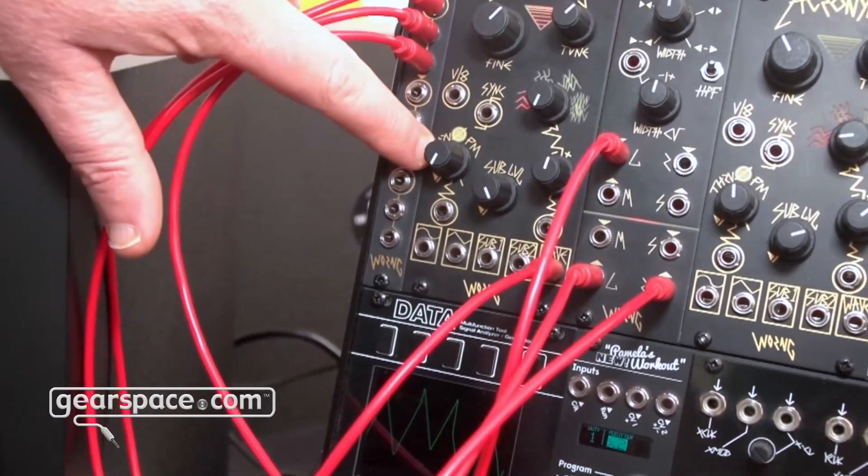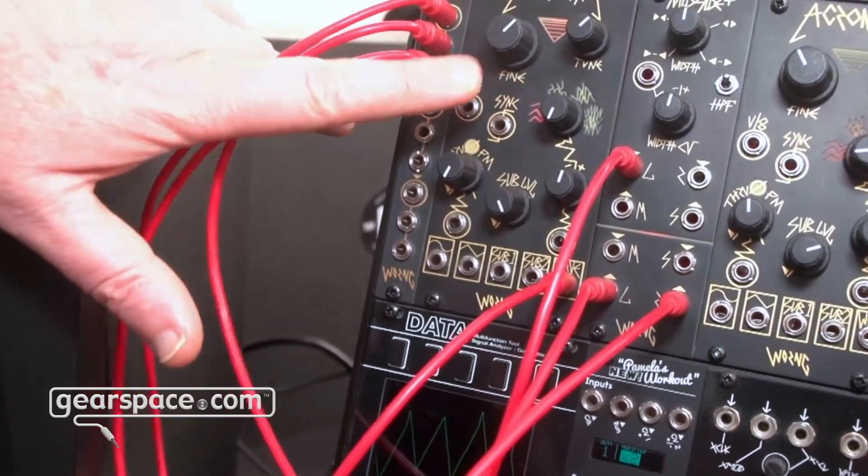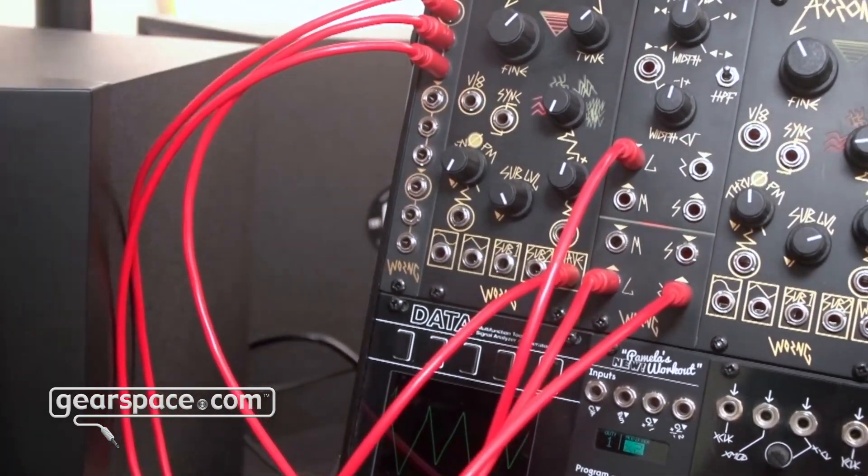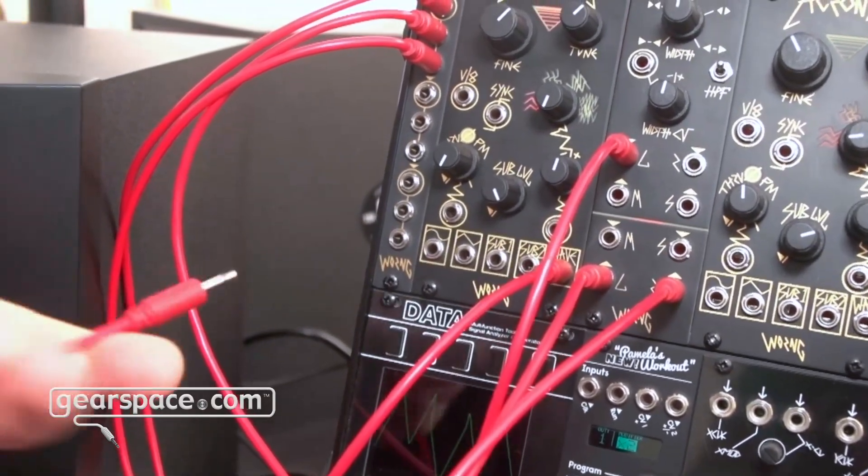There's through-zero phase modulation, hard sync, and volt-per-octave tracking that works really nicely — you can get eight octaves really easily.